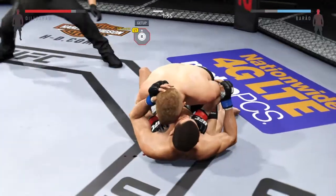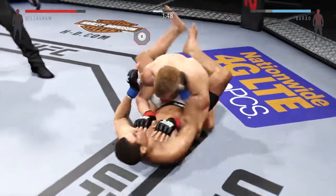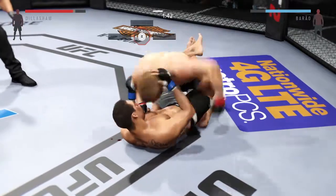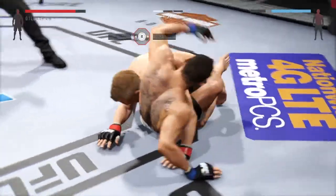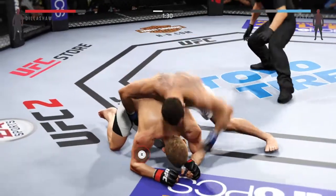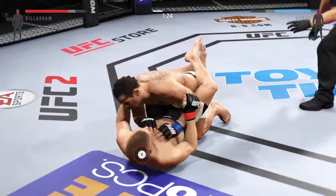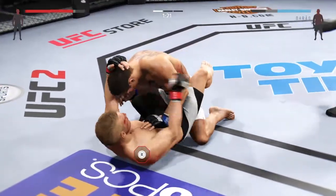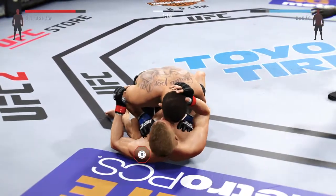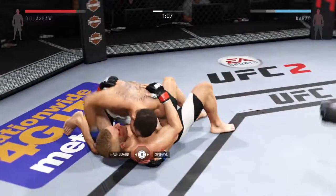He hit the canvas. Now he's in full guard. Big shot from the top. Looking for his back. That eye swole up so quick — you got to wonder whether or not that's a fractured orbital. He's in half guard here. Need him to scramble.